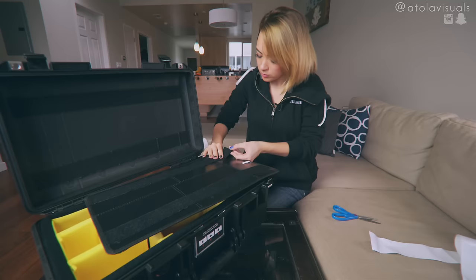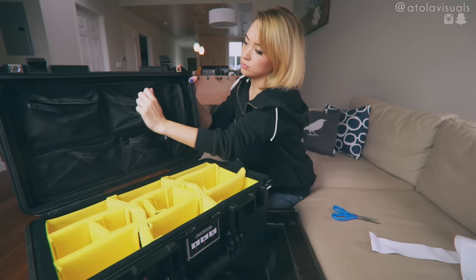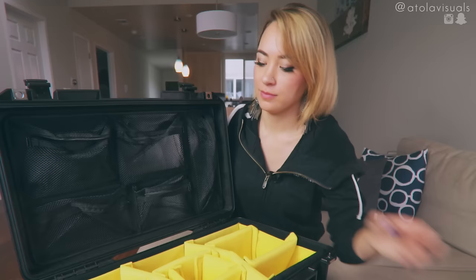Moment of truth here. Pretty good. Now I've filled some stuff for the real real test — so let's pack this thing.